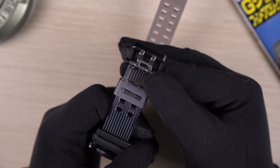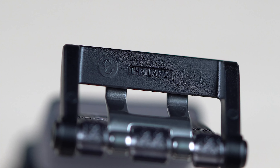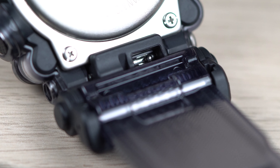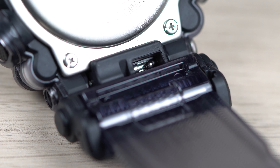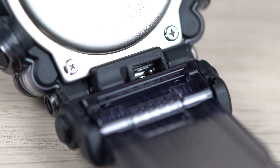We have a plastic buckle, and on the inside of this buckle it says Thailand. The straps are attached to the watch via an adapter which has a quick release mechanism, so we can swap out other types of straps quite easily onto this watch.